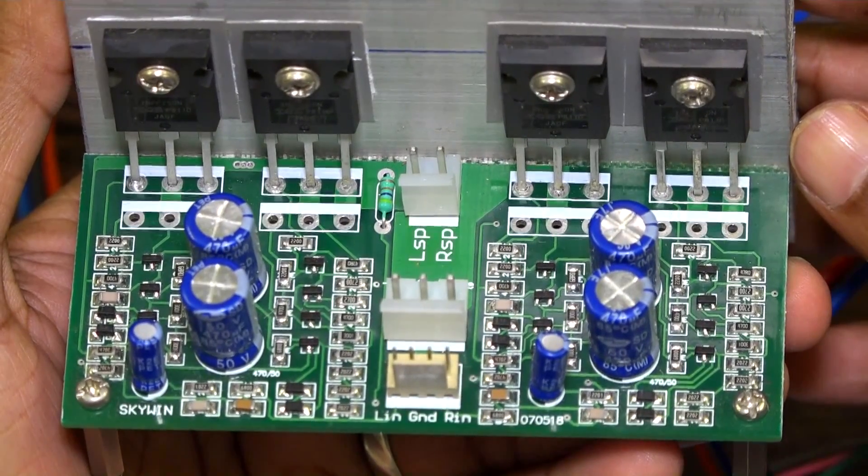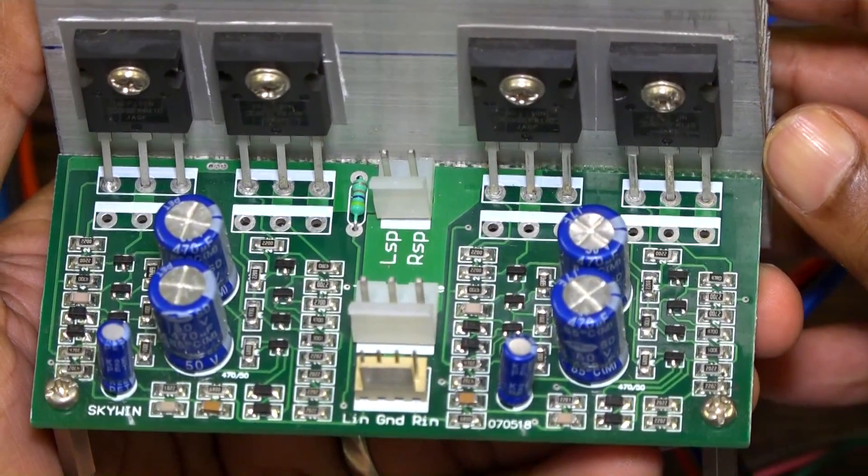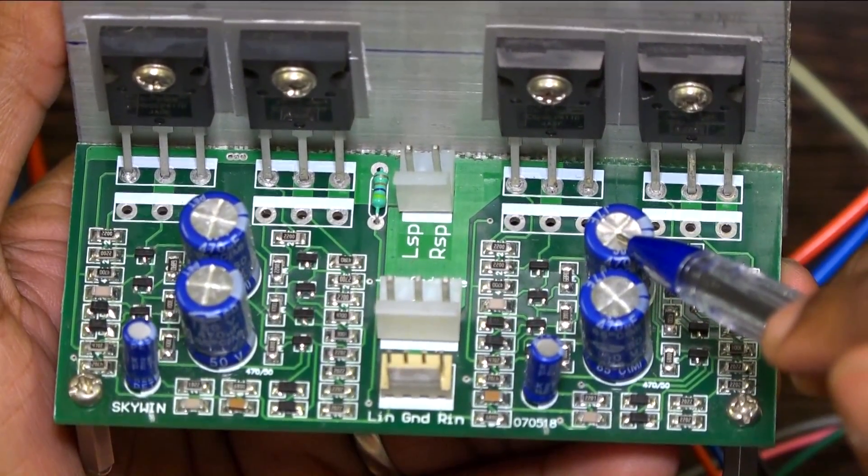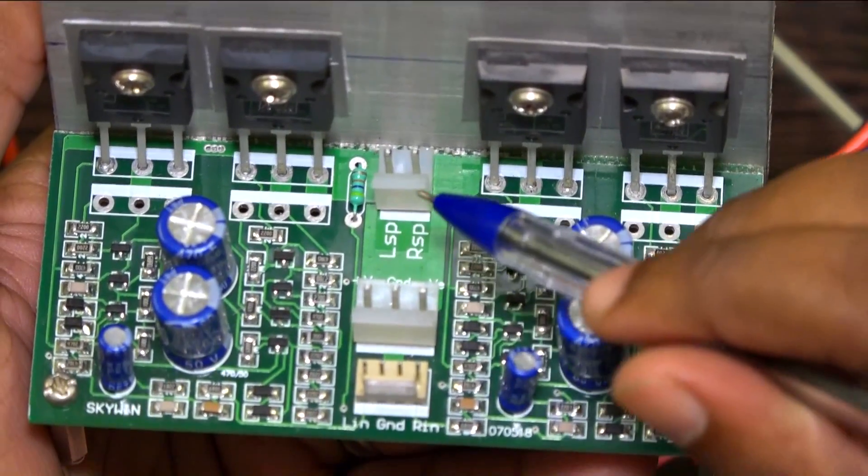This is the Besson MOSFET amplifier. This is a 100W RMS amplifier. We are using the MOSFET IRF250N. This connector is for power supply input and this is for speaker output.